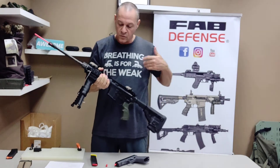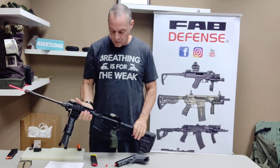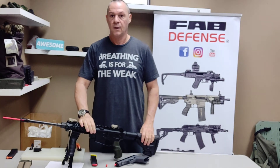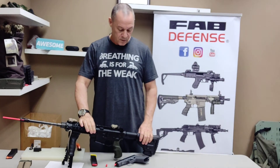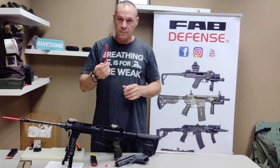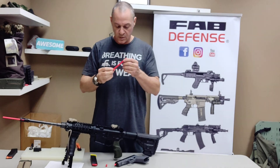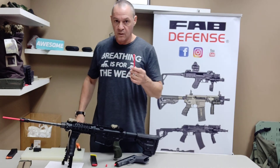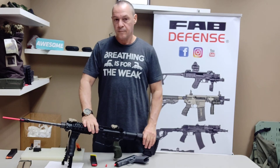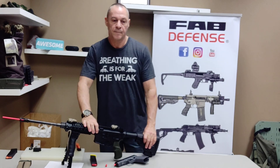So basically, if you train with somebody, you know that it's safe. It's just much safer and I recommend using them. They're really, really cheap — you can buy a set of 10 or just one. I recommend using them again. Thank you.